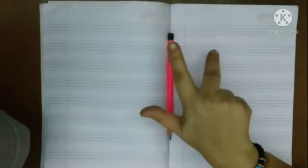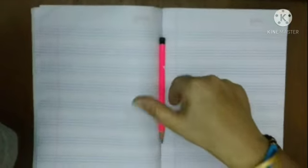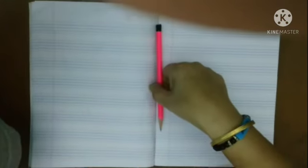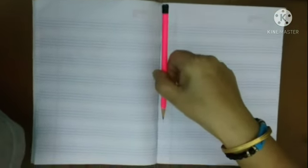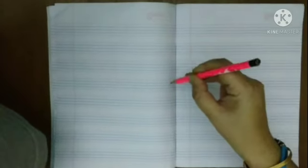Now in our first step, first of all, we will hold the pencil with our thumb and the index finger like this. Then we will lift the pencil up. After that, we will put our middle finger like this.